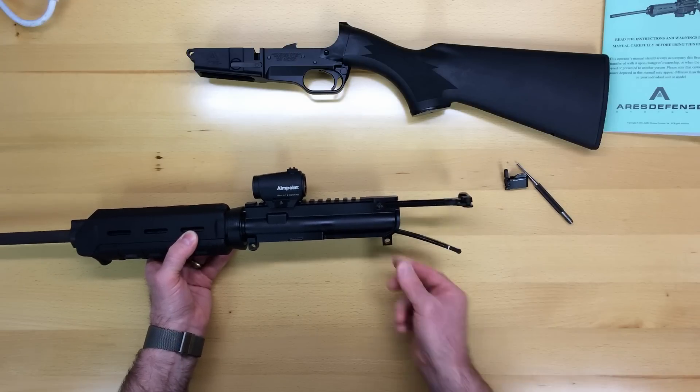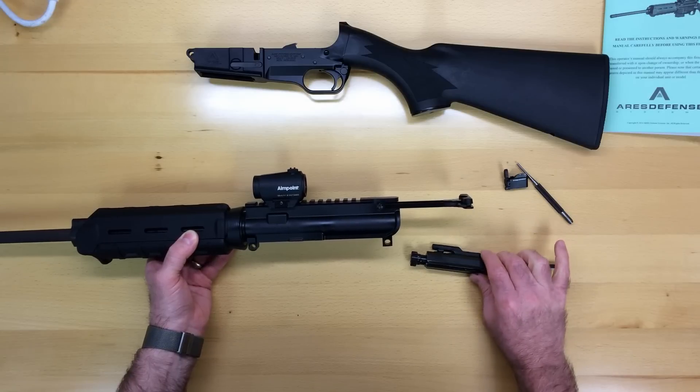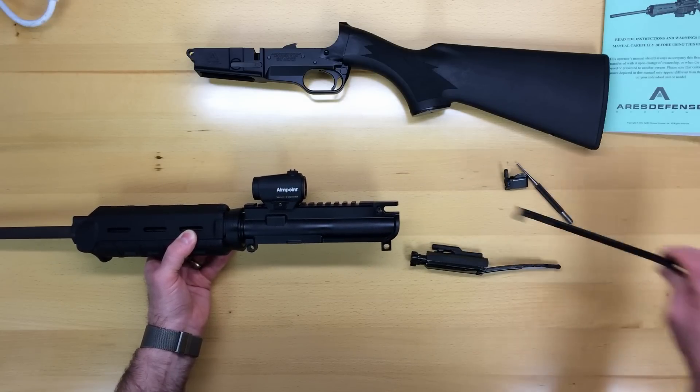The next step is to pull back on the charging handle. You draw the bolt carrier group out to the right and the charging handle down and out.